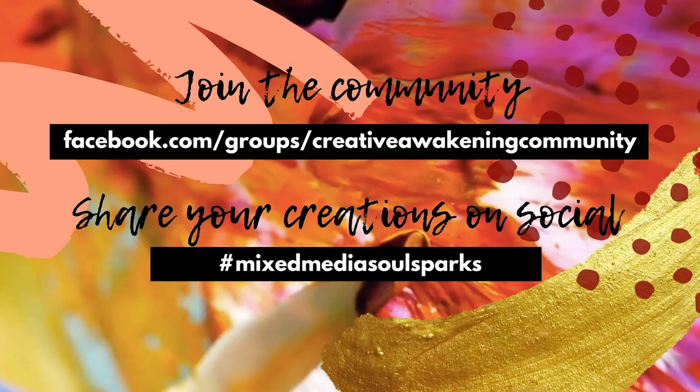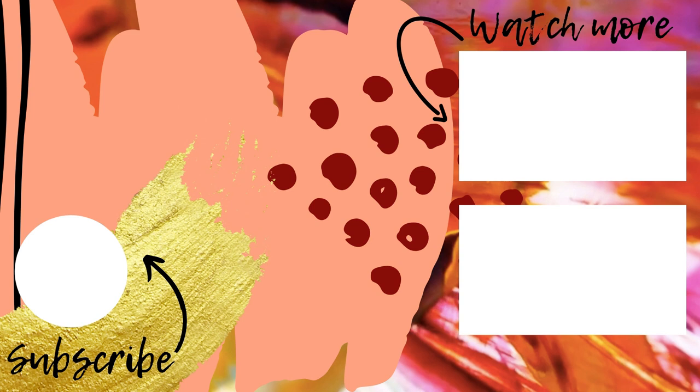Join the community and share your creations on social. Use the hashtag MixedMediaSoulSparks. I look forward to seeing your comments in the comment section — I'll see you next time.